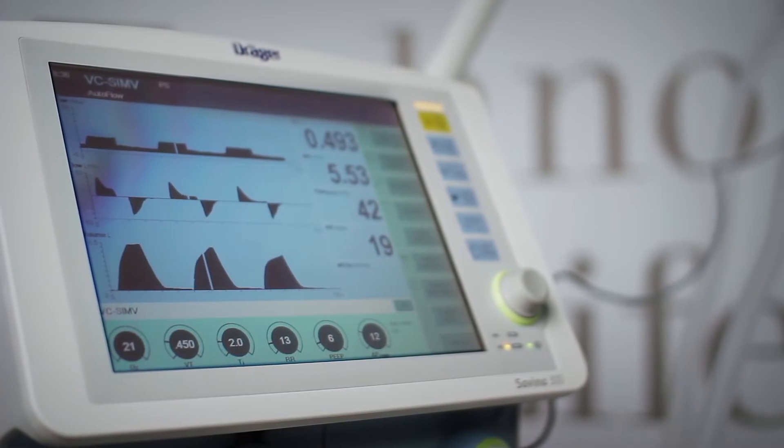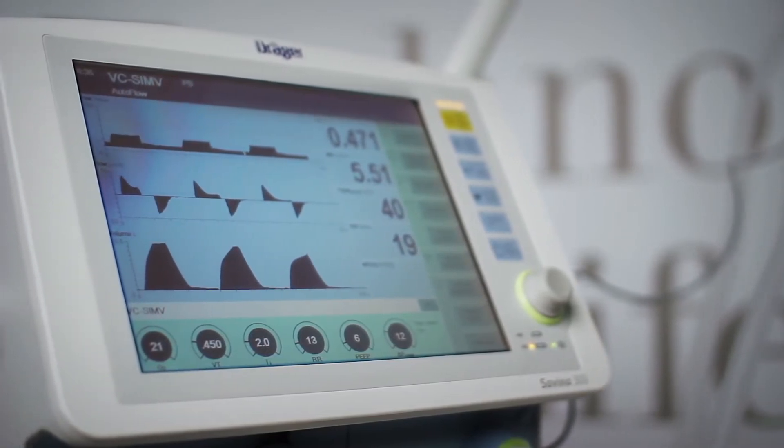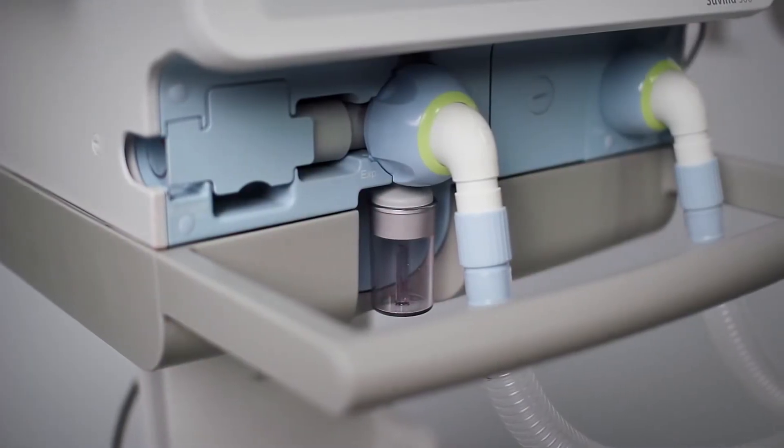Please note that this video does not replace an instruction by your Draeger contact. Moreover, the instructions for use of Savina 300 should be read carefully.